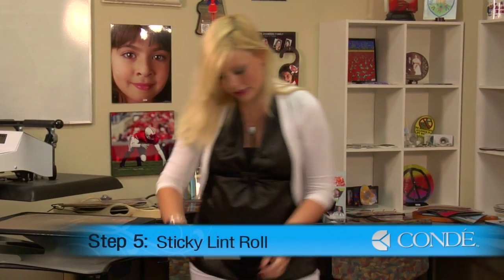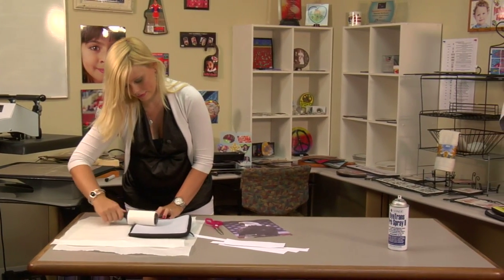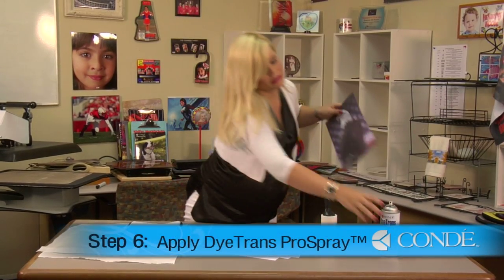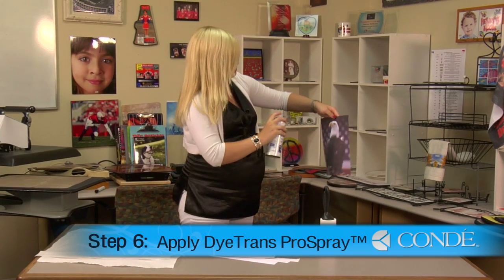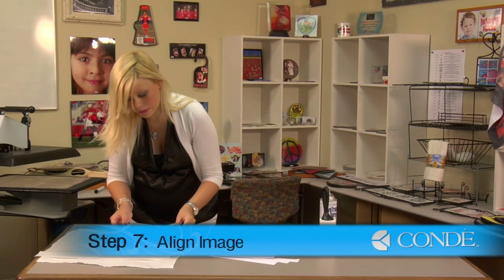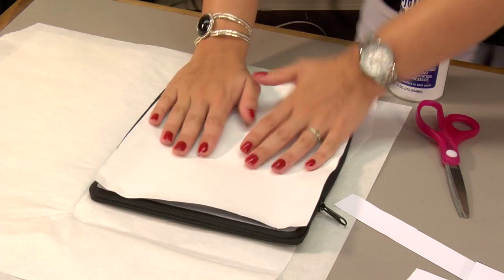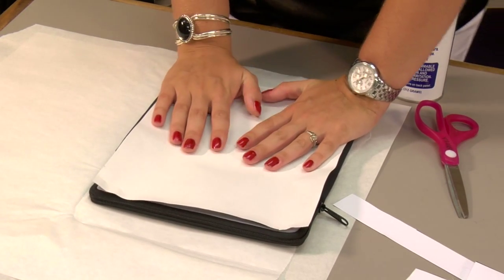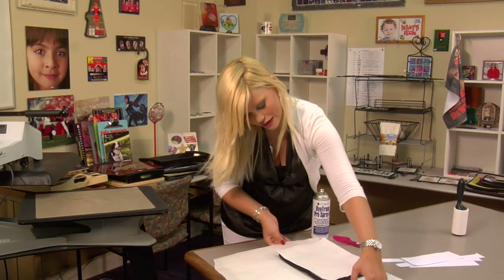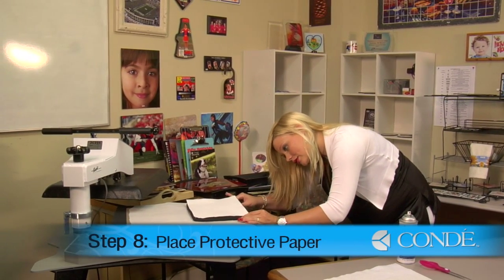While it's nice and warm, I'm going to do one more sticky lint roll. Next, I'm going to take my image and lightly coat it with Condi Dye Trans Pro Spray. I'm going to place my image as firmly as I can on there, making sure there are no wrinkles. Once I have my image in place, I'm going to transfer this back to my press, again making sure my zipper hangs just off the edge.